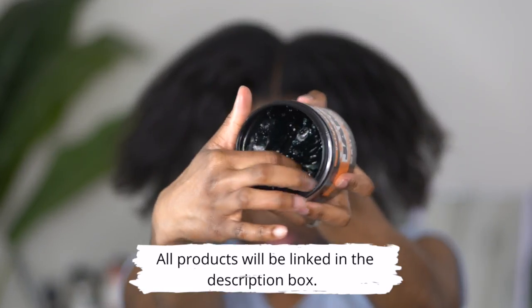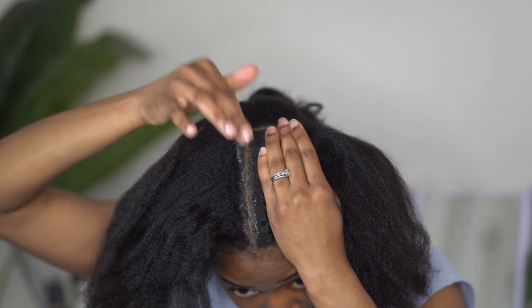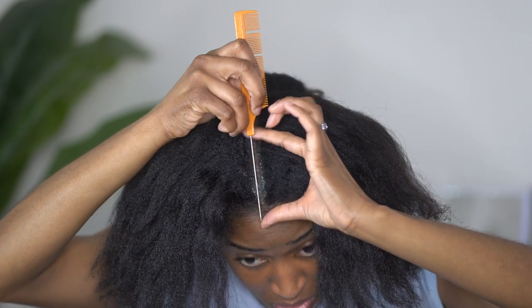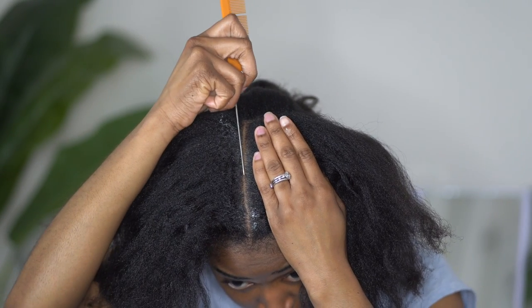Starting off, I am going to be using a little bit of jam. This is just to help me get my part straight and to make sure that I am getting the braid as clean as possible. I will put that down around the part area and then go back with my rat tail comb to make sure that it is clean and crisp.